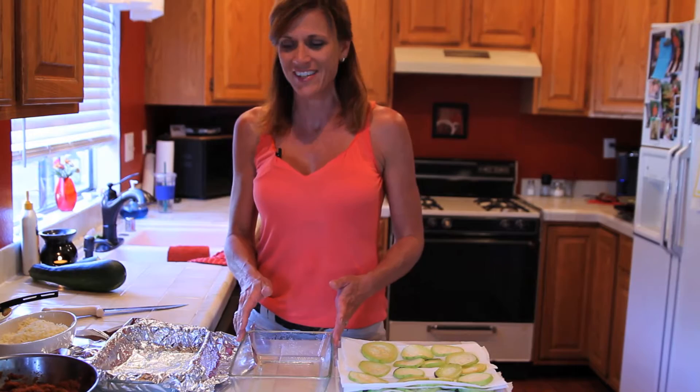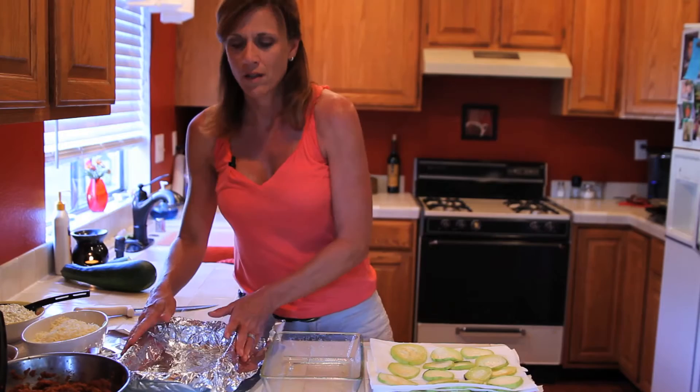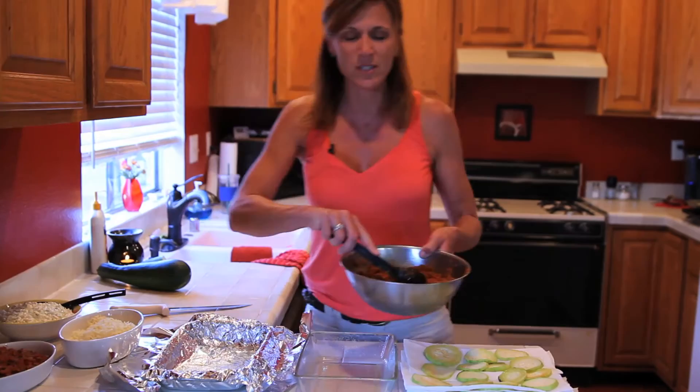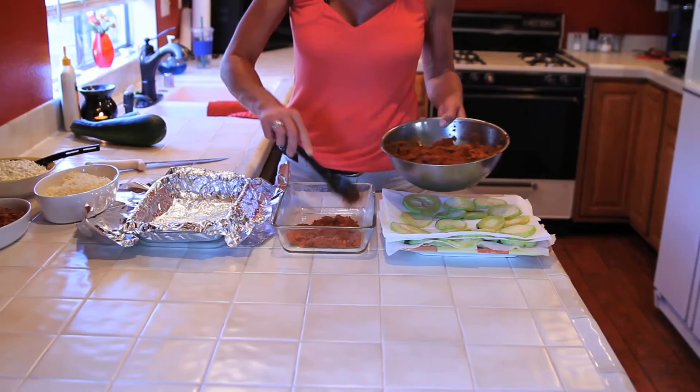Now I'm going to make a fresh pan for dinner tonight and also preserve a pan by freezing it for later use. For the pan I'm going to freeze, I've taken a baking dish, covered it with foil, and sprayed it with cooking spray. To start the recipe, I've got some spaghetti sauce made from my own tomatoes — actually still using last year's batch. Put a little bit of sauce in the bottom of the dish. You can use any of your favorite lasagna recipes, with meat or without, whichever you prefer.